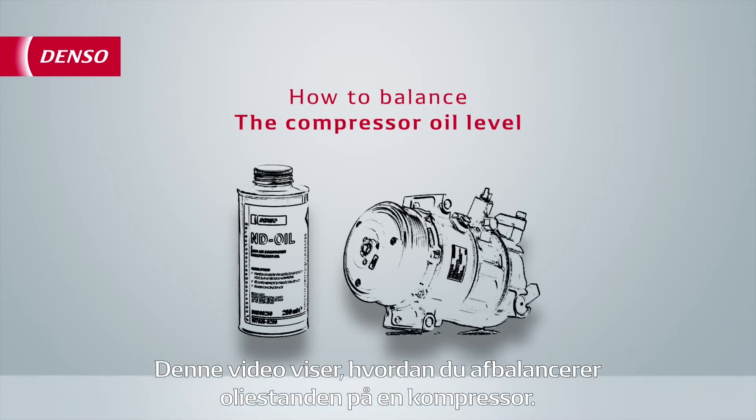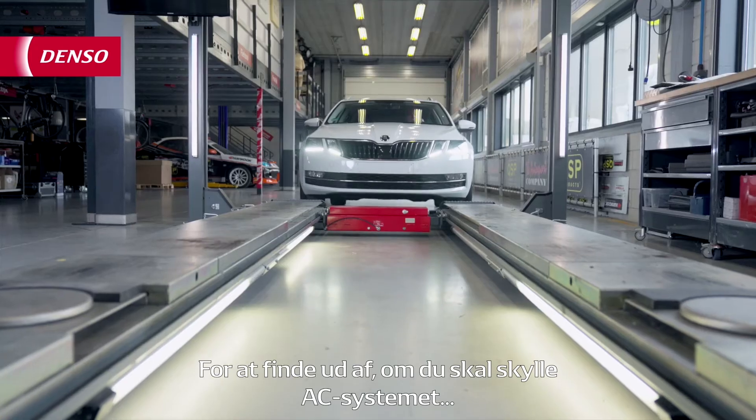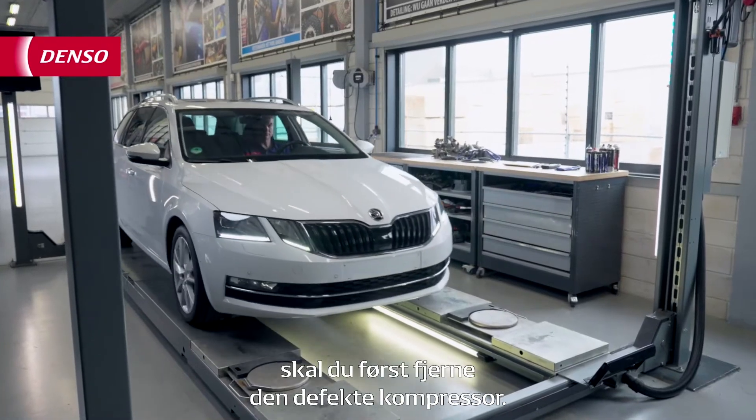This video will show you how to balance the oil level of a compressor. To determine if you need to flush the AC system, you first need to remove the faulty compressor.